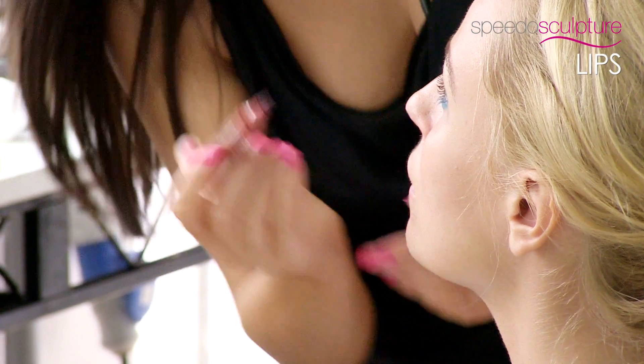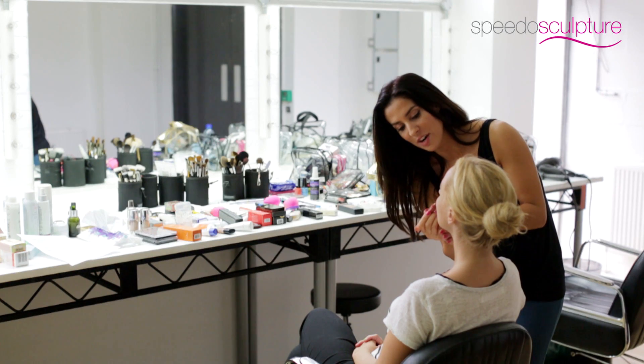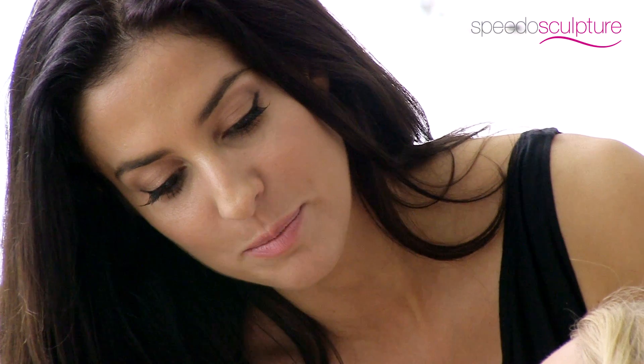The latest innovation out there is this waterproof felt tip pen for lips. You've got to work very quickly with it, but once you've got it on your lips it just doesn't budge.